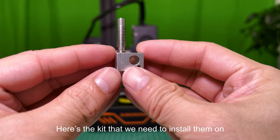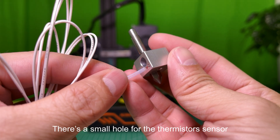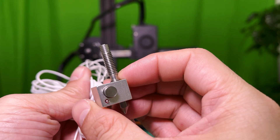Here's the kit that we need to install them on. It has a nozzle, a heating block, and a throat tube. There's a small hole for the thermistor's sensor and a big hole for the heating tube. That's it.